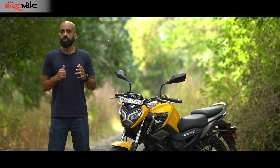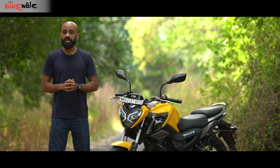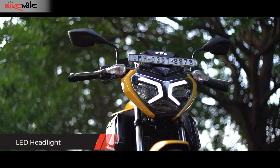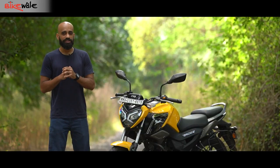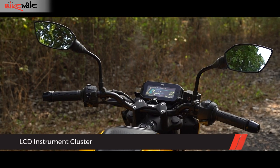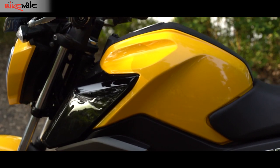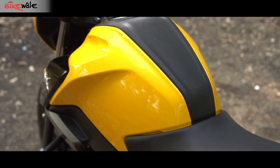TVS has been taking bold steps when it comes to designing its motorcycles — we have seen that with the Apache series and the N-Torque range, and the Raider 125 is no different. The front face features a uniquely styled headlight with integrated DRLs that look very stylish. The front face is followed by a compact LCD screen. The fibre cover on the fuel tank features a muscular design complemented by black-coloured tank cowls and a plastic cladding that runs through the top centre.